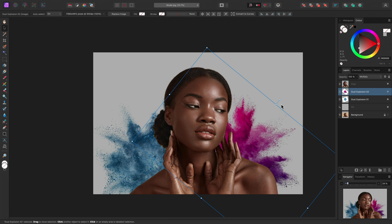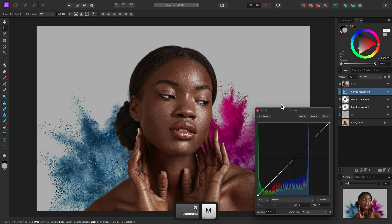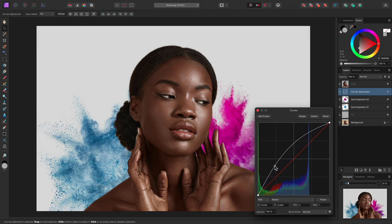Now at this point, I may want to brighten up the Dust Explosion slightly, as well as the background. I can do this easily using a non-destructive curves adjustment. I can add this using CMD-M on Mac, CTRL-M on Windows. On the curves graph here, I can just click-drag on the line near the first quarter, and push it up to gradually brighten everything underneath it in the layer stack. Then I'll close the dialog.